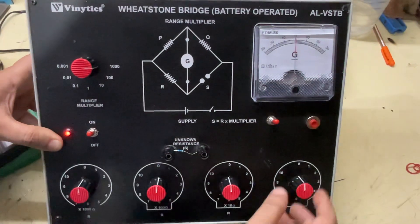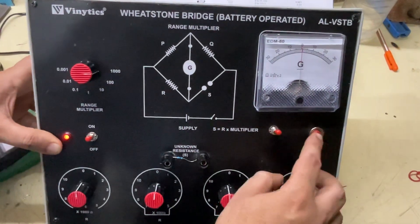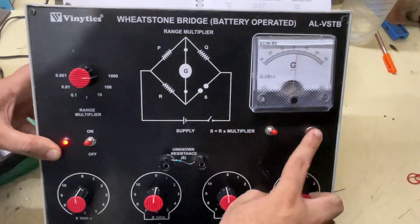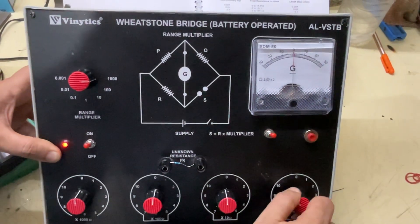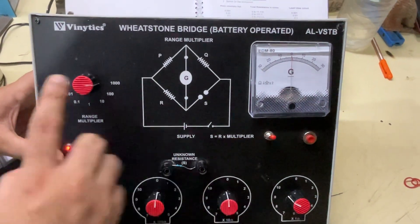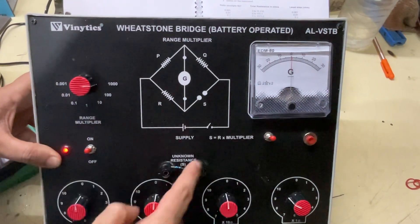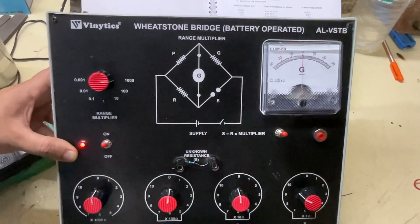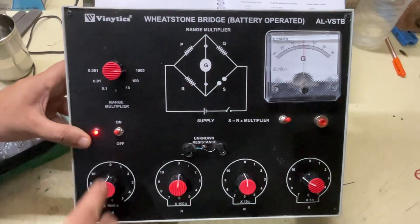1000 ohms. The result is 1010 ohms, which is approximately equal to our actual value of 1000 ohms. This is the actual working of the Wheatstone bridge trainer.